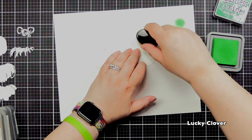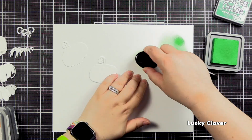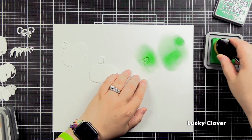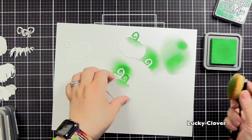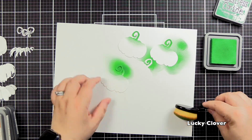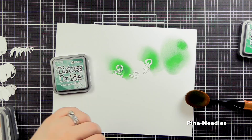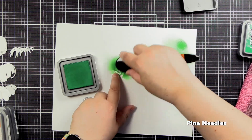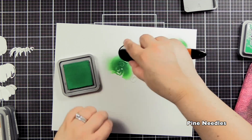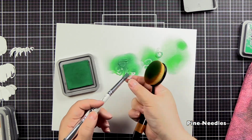We're going to begin with Lucky Clover, which was the A green — so this is basically for the stem of our pumpkin. I'm showing you it's blending beautifully. Whenever I get into the Distress Oxides, I want to use all the colors, so be careful when you start ink blending — it gets so much fun. I'm going to go in with Pine Needles for the darker layer of my stem.